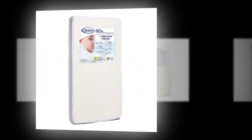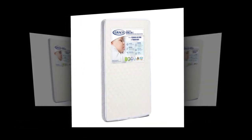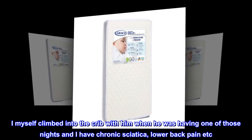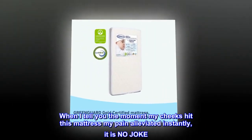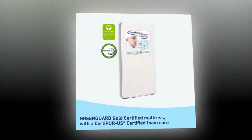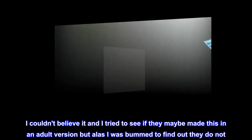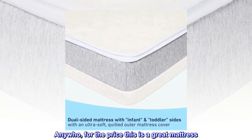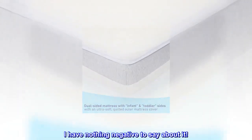Top reviews from the United States. Excellent — this is an amazing crib mattress. My little one sleeps so comfortably on it and we've had it now for one year. I myself climbed into the crib with him when he was having one of those nights, and I have chronic sciatica and lower back pain. When I tell you the moment my cheeks hit this mattress my pain alleviated instantly, it is no joke. I couldn't believe it and I tried to see if they maybe made this in an adult version, but alas I was bummed to find out they do not. Anywho, for the price this is a great mattress. Holds up well. I have nothing negative to say about it.